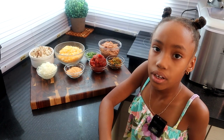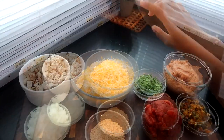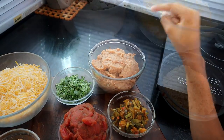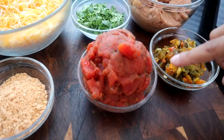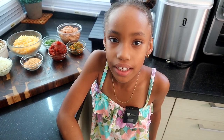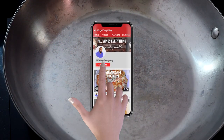So these are the ingredients for today: half a pound of chopped chicken, two cups of cheese, two tablespoons of fresh cilantro, a can of refried beans, one chopped onion, a packet of taco seasoning, a can of diced tomatoes, and a can of green chilies. Let's get started.